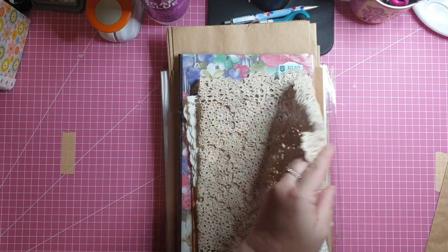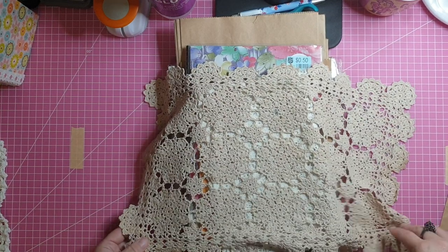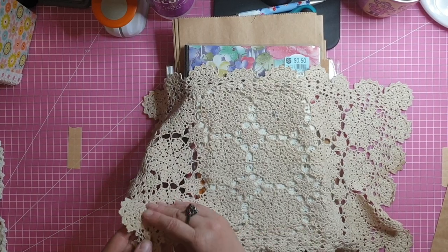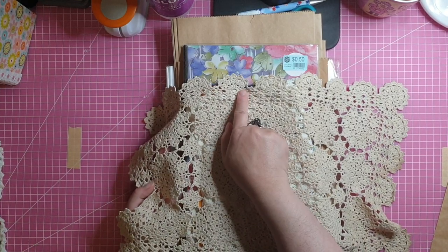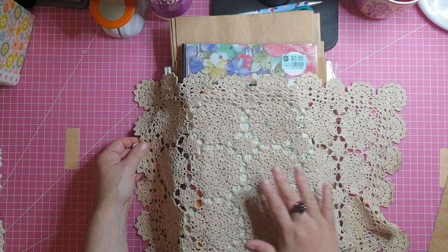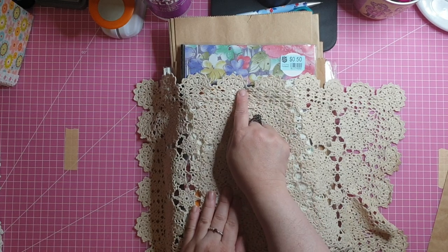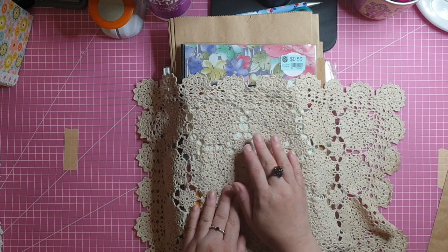Here is another crochet doily. The color of the crochet cotton reminds me a bit of coffee-dyed fabric. I noticed there are a few stains on it, but I'm not too worried because I probably won't use the whole piece at once, and if I did need a stained section, I could put some embellishments over it so it won't be noticeable.